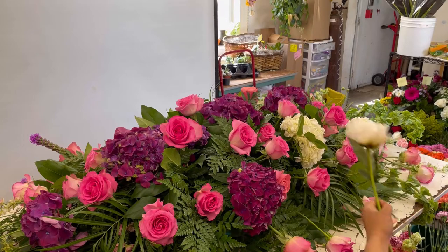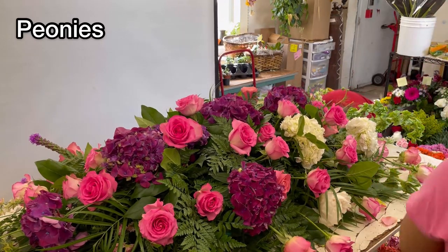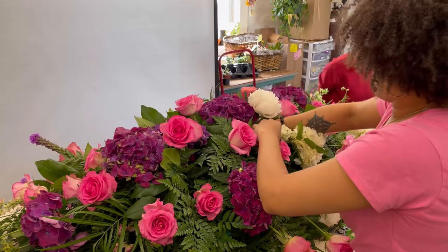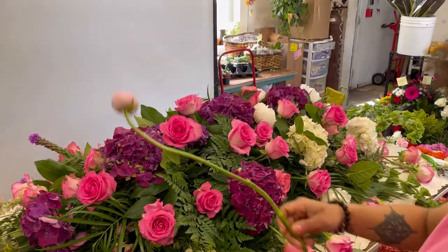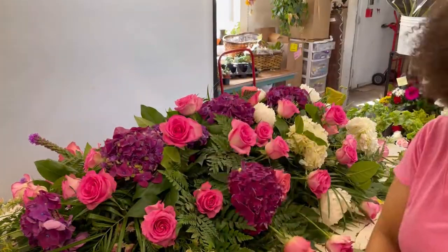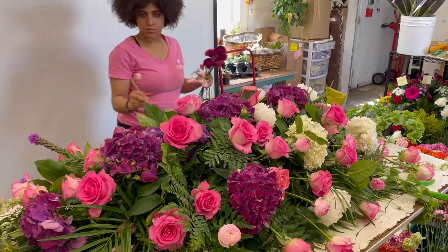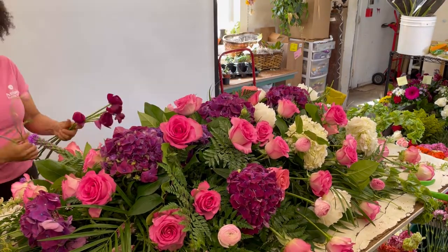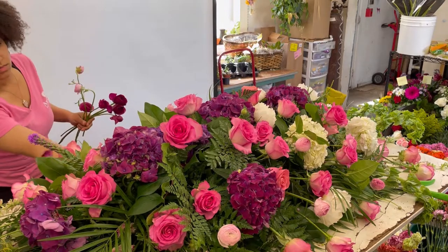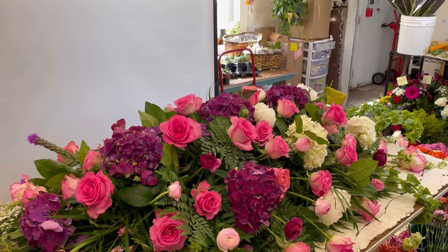Since this is our top client here at the flower shop, we're definitely going to be adding in some of those premium peonies to this beautiful casket spray. I'm going around and adding some of these nicer focal flowers. We're also going to be working with some beautiful ranunculus today. Adding in these premium flowers is really going to help elevate the design. And here is the finished casket spray.